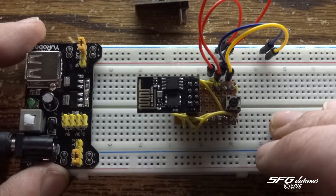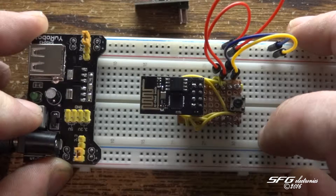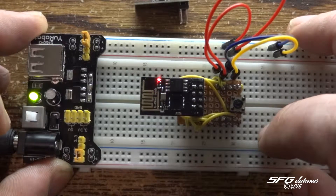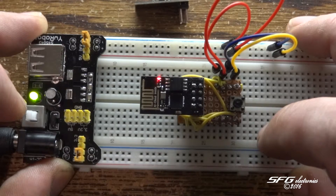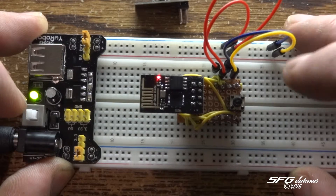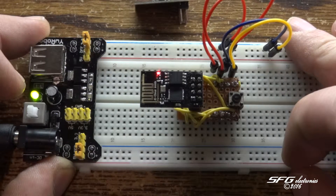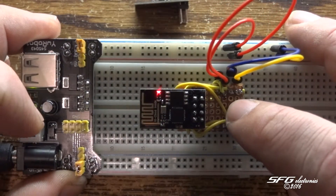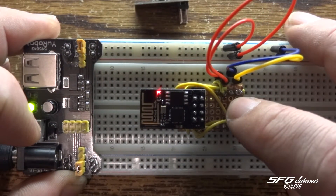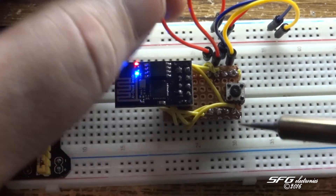This is a different module — a working unit — just to show you what it's supposed to do. When I power this on, a couple quick flashes while it booted up and then it just connected to my Wi-Fi. If I had a serial monitor hooked up here, I could see that it said Wi-Fi connected and got IP. If I look on my server, I can see that it did assign it an IP address. I push the reset button, there it goes through the reboot — a quick flash — and it's all accessible through the breadboard.